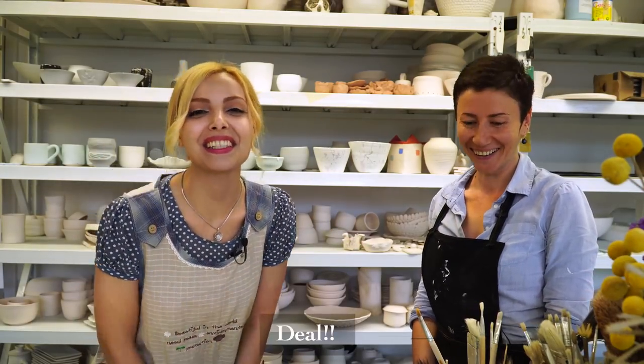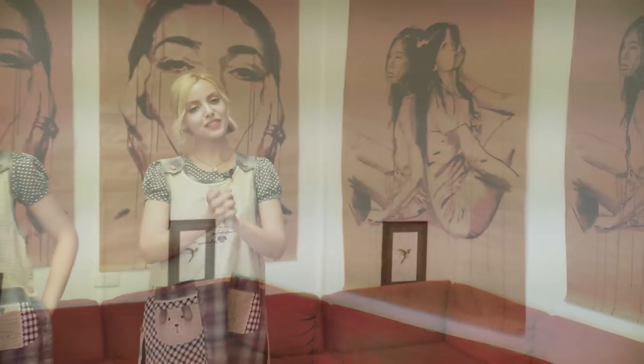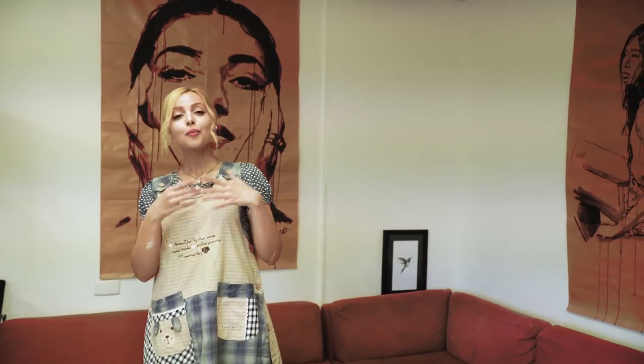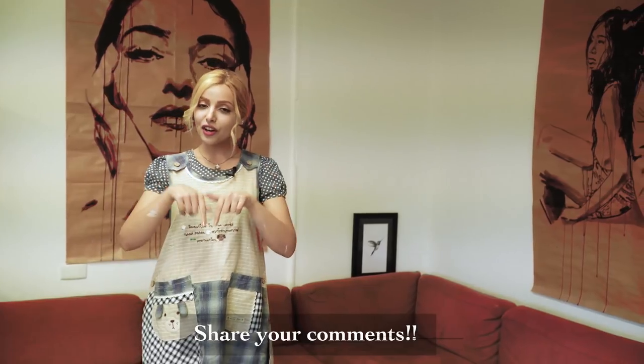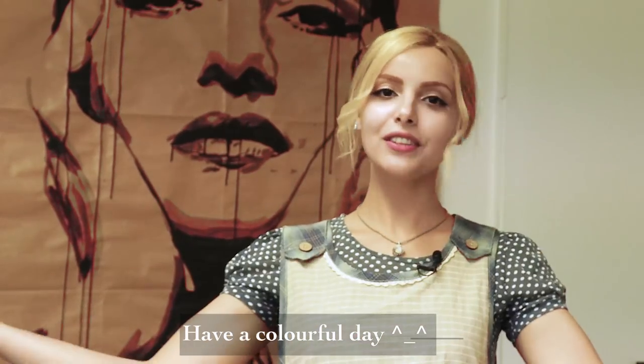That's it for today — I had so much fun, I enjoyed every little step of it. I'm going to come back for sure, and I really encourage you guys to do more of these kinds of activities that free your mind and let you practice art. If you liked the video, please give me a thumbs up. Leave your comments down below and let me know — have you ever tried pottery? Do you want to try it in the future? Don't forget to subscribe and I'll see you next time. Hope you have a colorful day, bye!